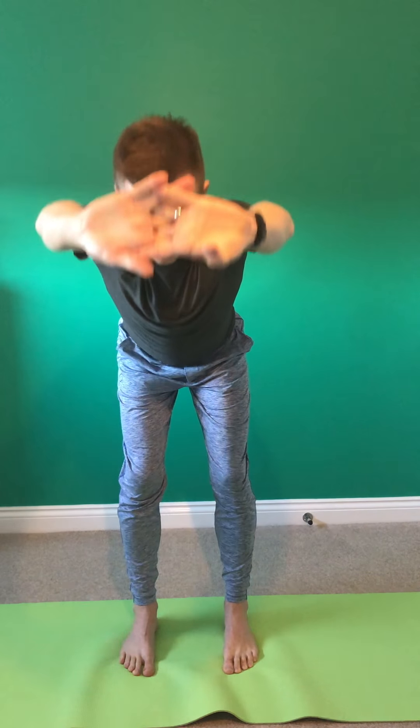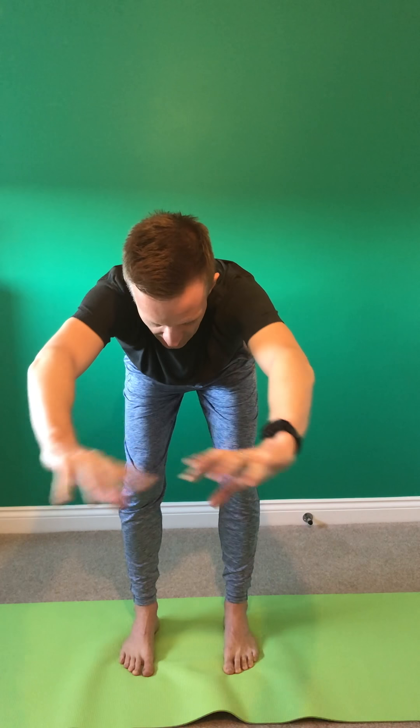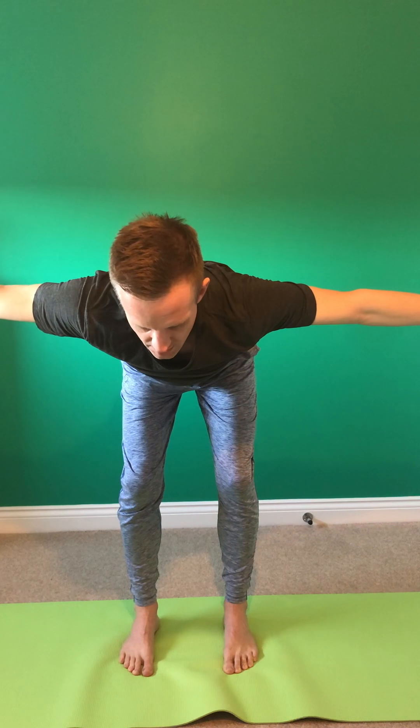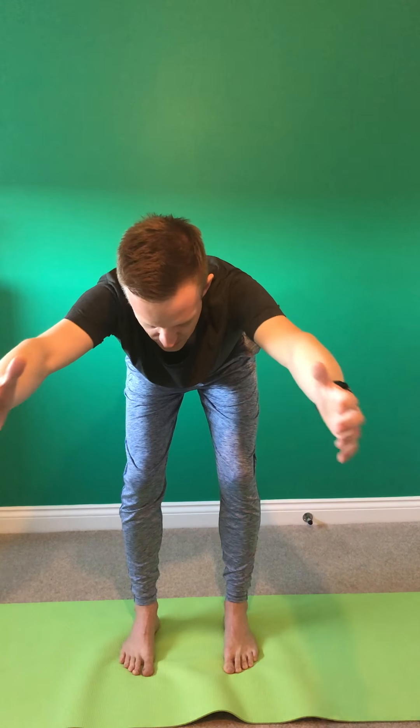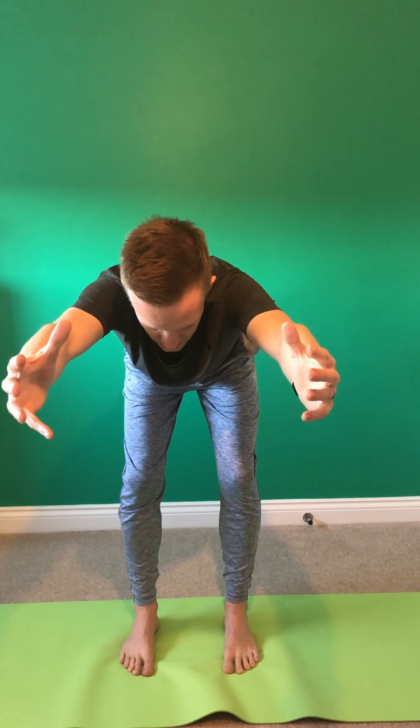From here we're coming into a forward fold — just a half forward fold, Ardha Uttanasana. Tilting at the pelvis, soft bend to the knees to protect the lower back. Exhale as you come into your half forward fold. Inhale to take the arms out wide — aeroplane arms. Exhale — arms overhead, superman arms. Inhale to rebuild, come back to standing. Then exhale, palms through to heart centre.